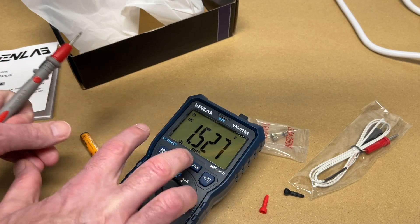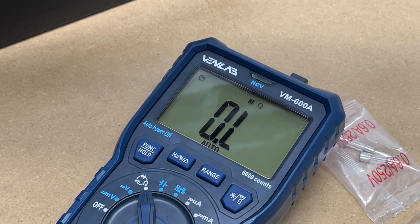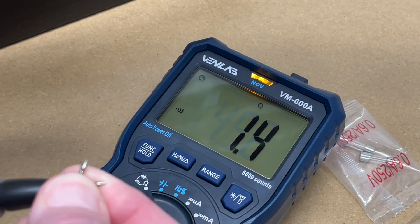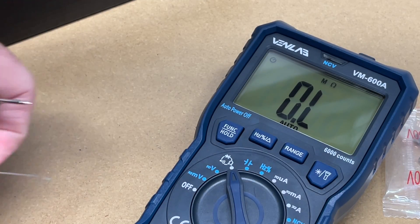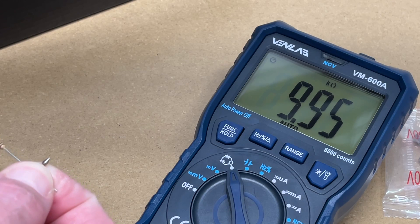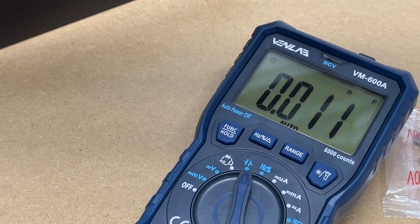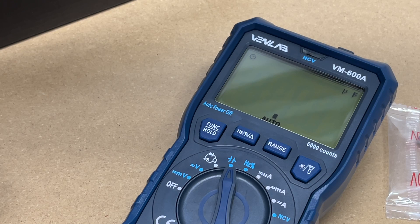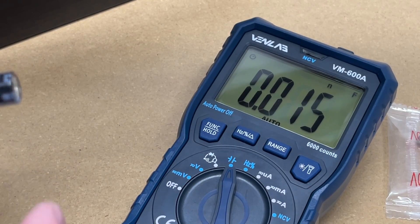Next I'll switch to the ohm-continuity-diode test. It has an auto mode where it tries to figure out what you're doing, but I'll press function hold and we're in continuity mode. I'll demonstrate that. Next we'll test a resistor — here we have 9.95 kilohms. You can also test diodes. One more press and we have capacitance test. Here's a capacitor — you want to hold the probes on there until it finishes the test. Here we have 467 microfarads, and looking at the capacitor it's rated 470, so that's within tolerance.